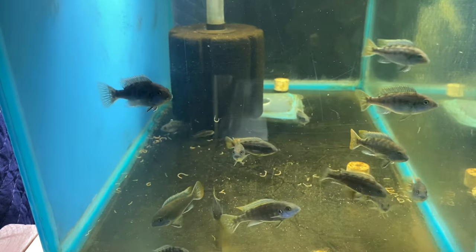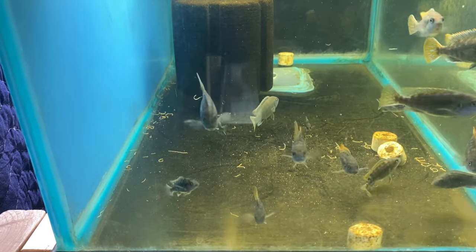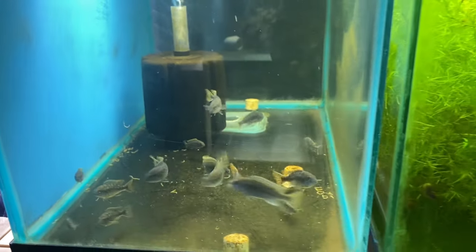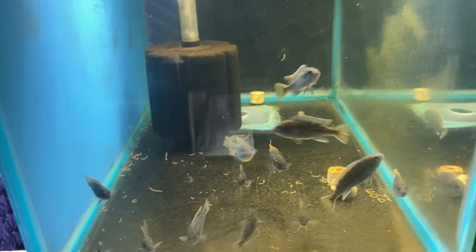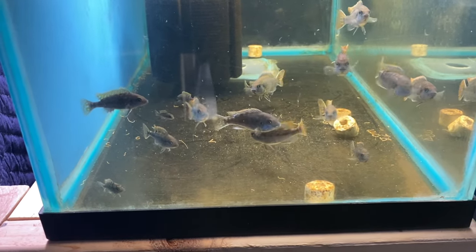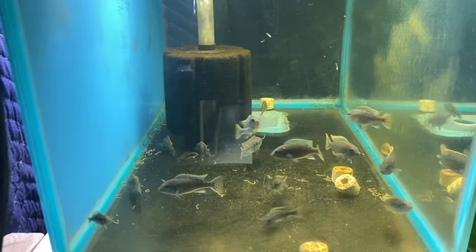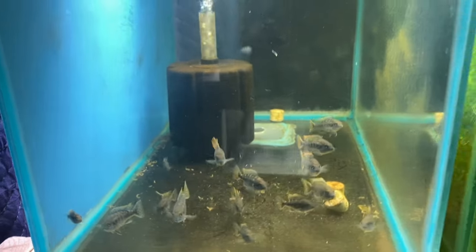Over here in this tank we got some whips and blue lips. I had some of these months ago. I've just been breeding and growing fish up. I sold the parents and kept all the babies — that's kind of what I do. It's a repetitive cycle: I breed the fish, sell the parents, keep the babies, raise them up, they breed again, and just the same process.